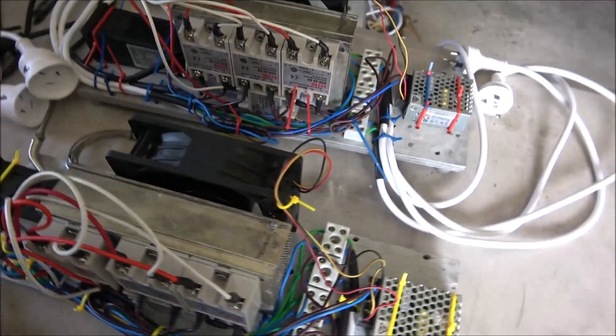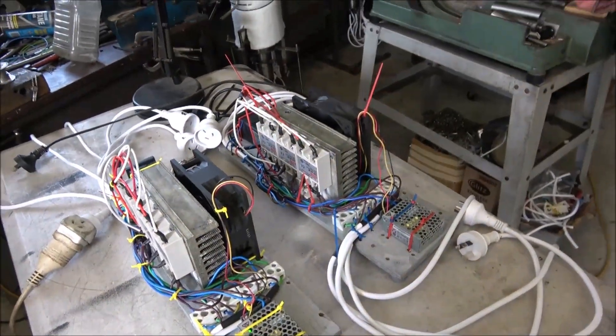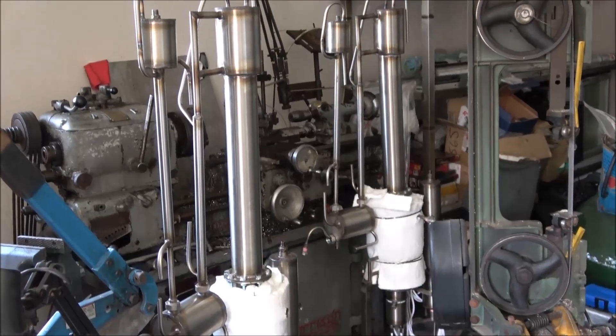Now testing one controller, then going to test another controller, and after that I'll try to run those two units today one after another.